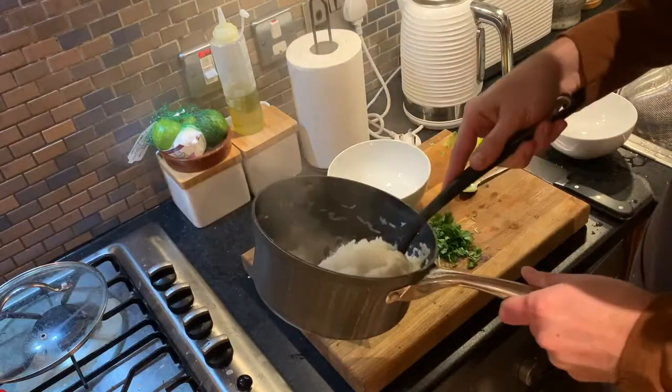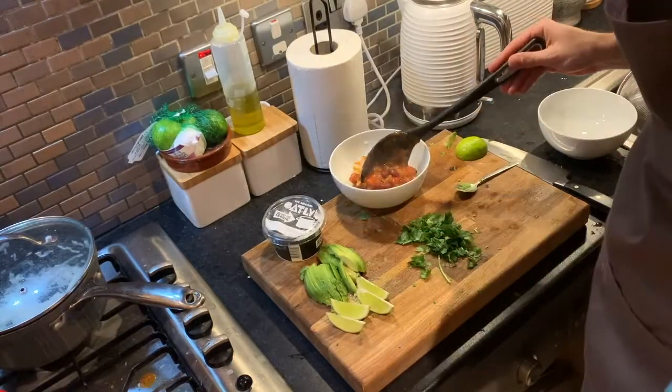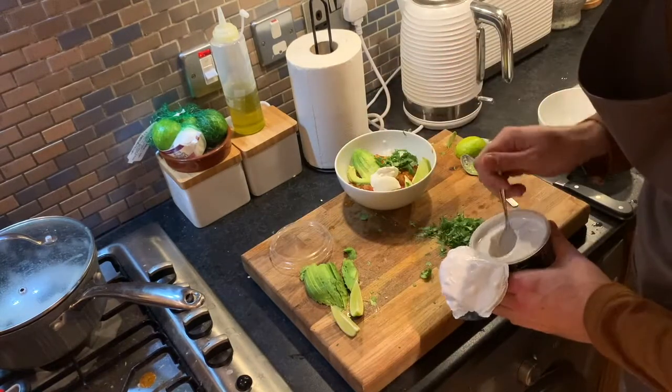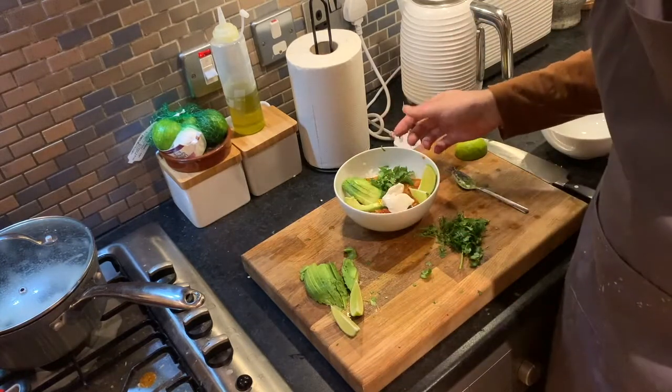Ready to plate up — beautiful and sticky. Some of that gorgeous chili goes in, along with a couple of wedges of avocado, two wedges of lime, fresh coriander, and a dollop of beautiful crème fraîche. And this is vegetarian — vegan, I might add — chili.